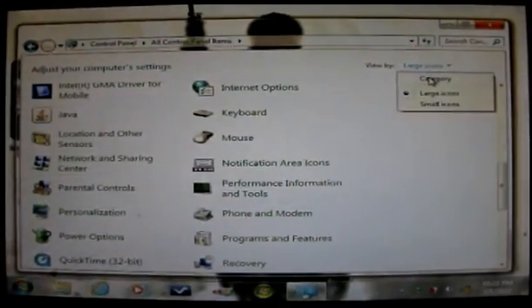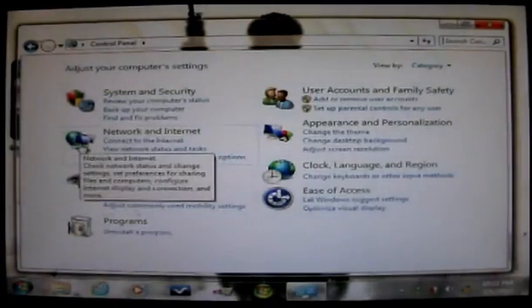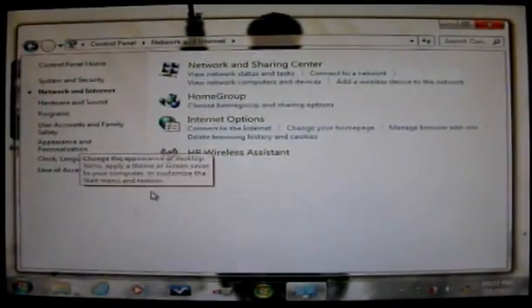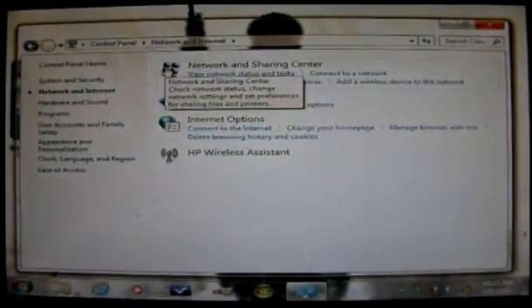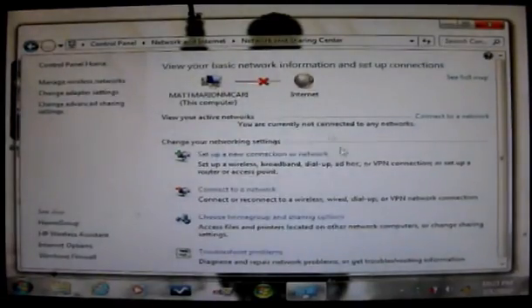Let's go back to Category — I'm used to this type of settings. You want to come over to Network and Internet, click on that, then come up to Network and Sharing Center and click on that. There you will have this window. So whether you go through the classic view or category view and click on Network and Sharing Center, you'll wind up in this same window.